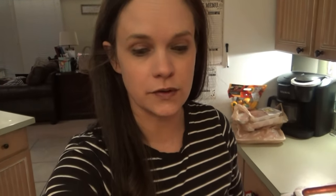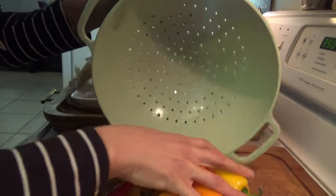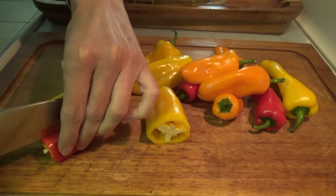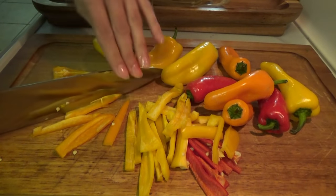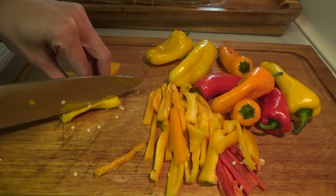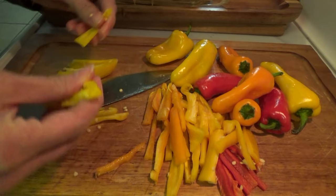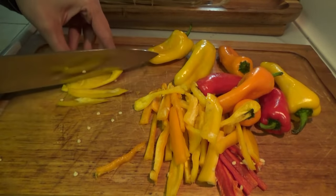Supper time — well, time to cook supper anyway. So tonight we're making some Cajun chicken. I don't think I've ever made this before. We have some sweet peppers — I'm going to wash these and chop them into strips. I'm not worried about taking the seeds out because they're not spicy peppers. Titus and the boys are going fishing this evening. Cece was going to go with them but changed her mind at the last minute — she likes to go fishing but not if she doesn't catch a fish.